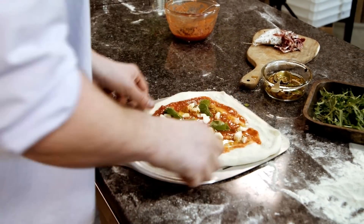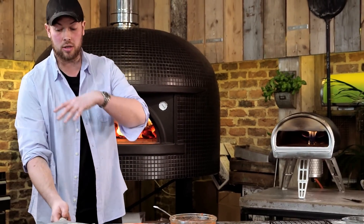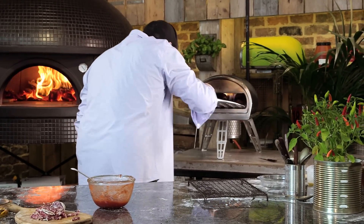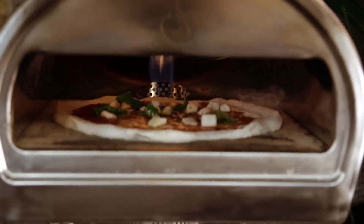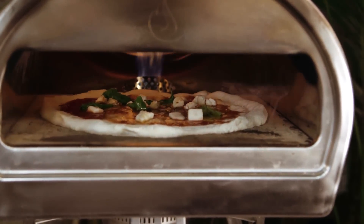We have a specially designed commercial grade peel for Rockbox which has perforations in it, which means that flour can escape from the underside of the pizza before it goes into the oven. I'm going to slide the pizza into the oven — as simply as that. Dan, if you want to go and have a little look at Rockbox, and I just wanted to get Dan in the shot to display how quickly the crusts and the pizza rise when it goes into the oven.